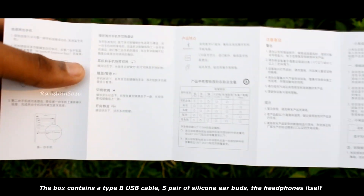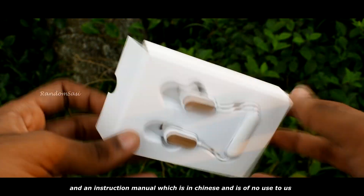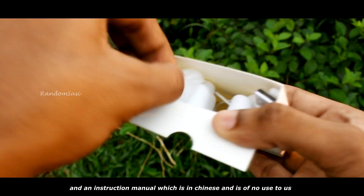The box contains a Type-B USB cable, five pairs of silicone earbuds, the headphone itself, and an instruction manual — which is in Chinese and is of no use to us.